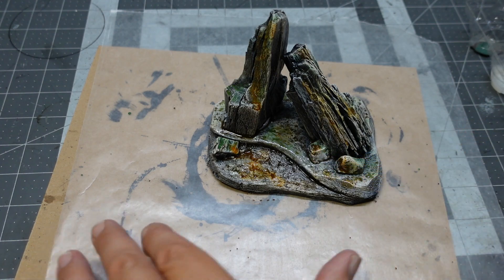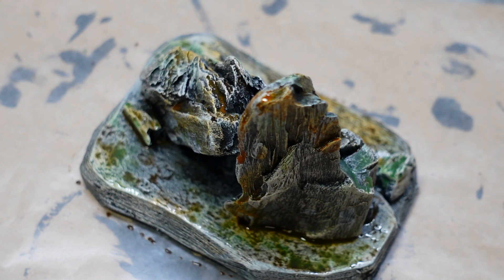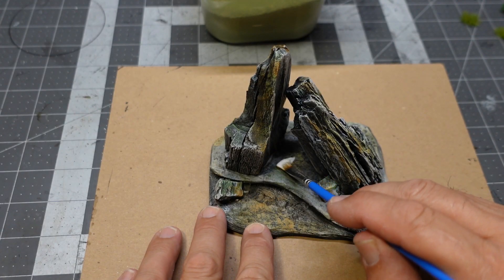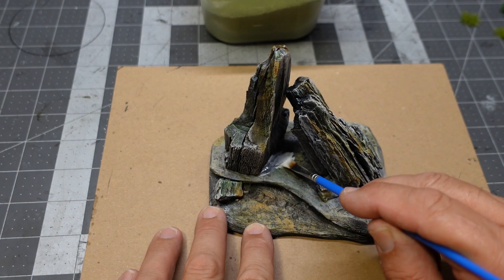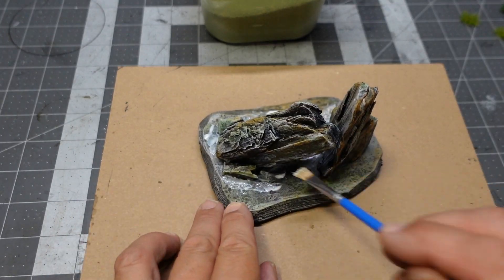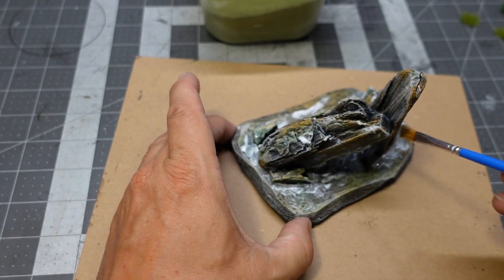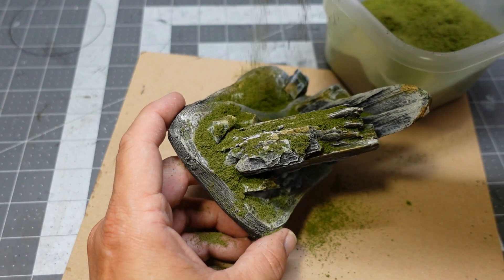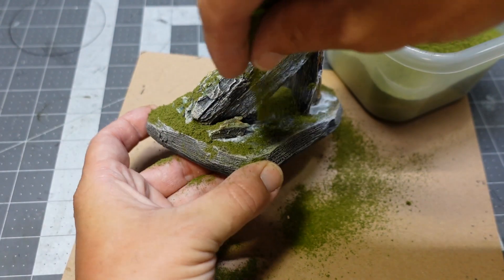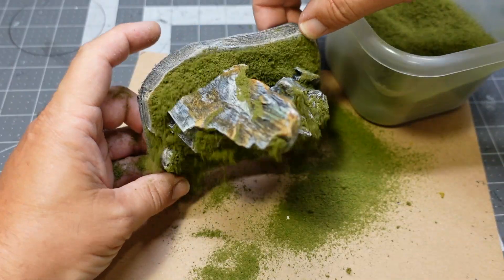Then we're going to do a little bit of flocking on this piece once we get the washes done. I'll let it dry before I do the flocking because I'm going to use PVA glue over this. I'll just paint that glue on wherever I want a little bit of grass or mossy area. I'll just touch those rocks here and there, and then some fine flocking over top. I'll give that a good coat and then knock off the excess. Then I'll go in with a little bit more coarse flocking to give a little bit more texture to the surface and break it up a little bit.